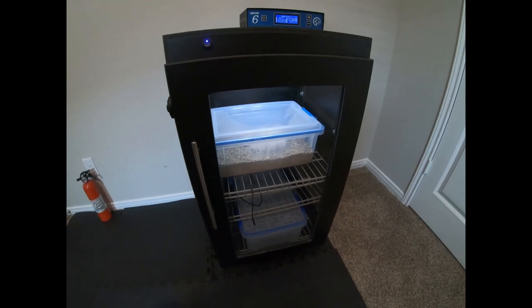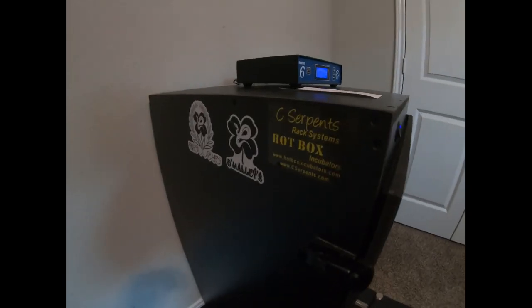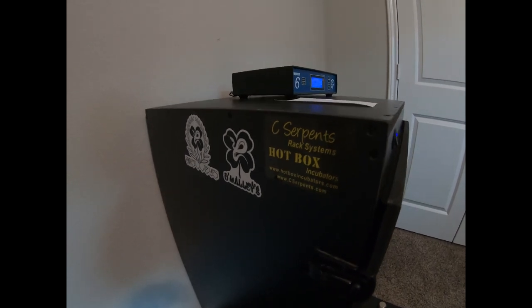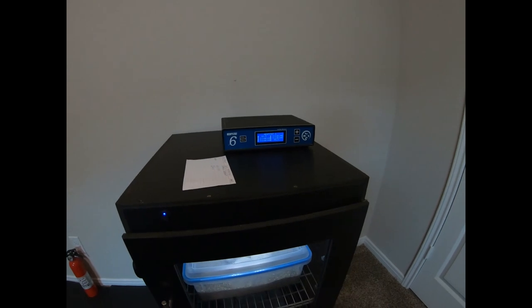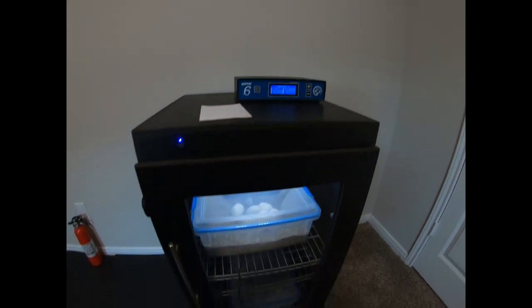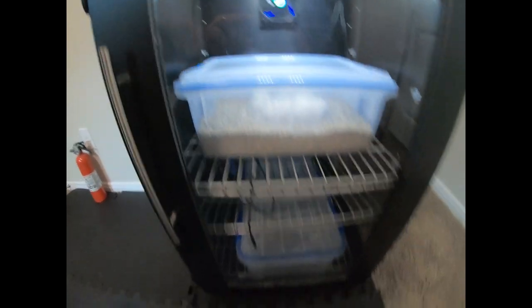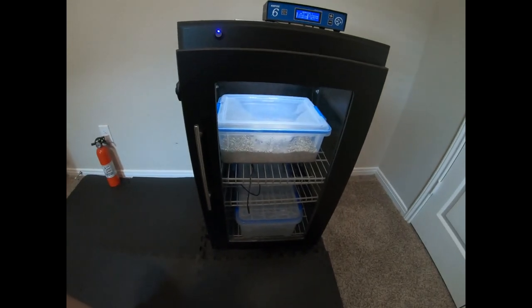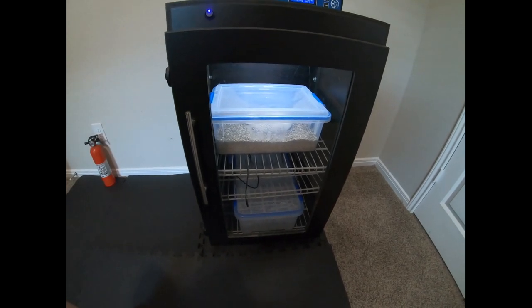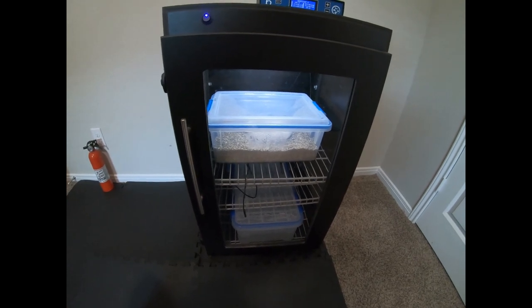Here's the incubator that I use — it's a hotbox from Sea Serpents. I use a Herbstat 6, and this is pretty much the only thing that is running right now. You can see the new clutch in there. Got a tub of water on the bottom and a couple of probes in there to monitor temperatures and make sure it's a steady, consistent temperature with no gradient.